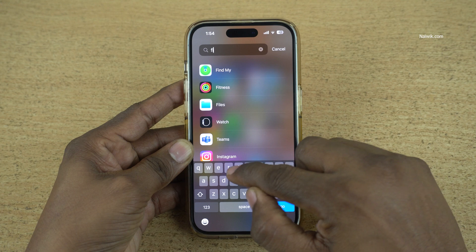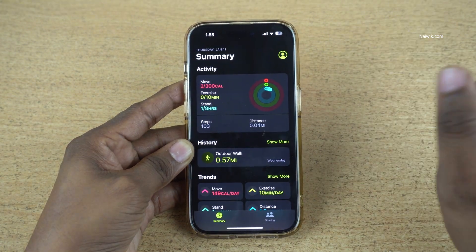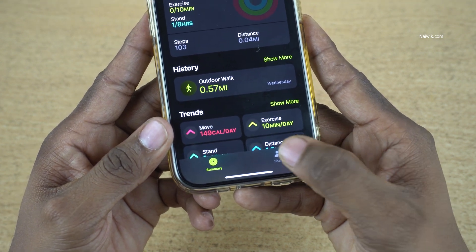To share the fitness activity, open the Fitness app on your iPhone. The user interface of the Fitness app looks like this. At the bottom, you can see there is an option called Sharing.